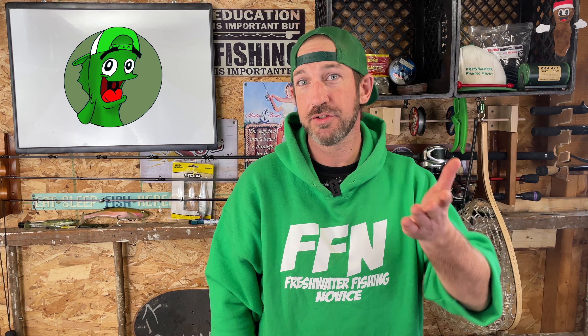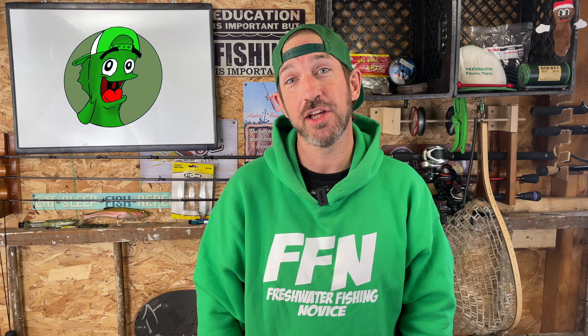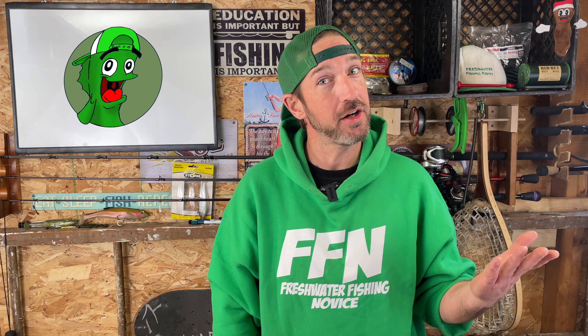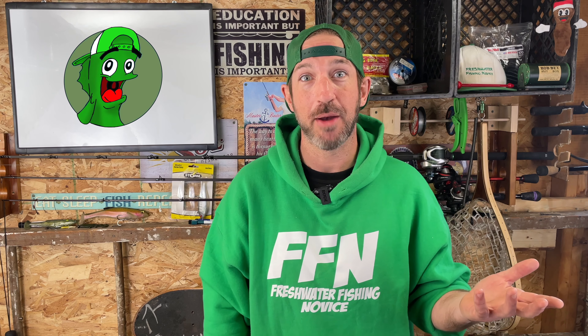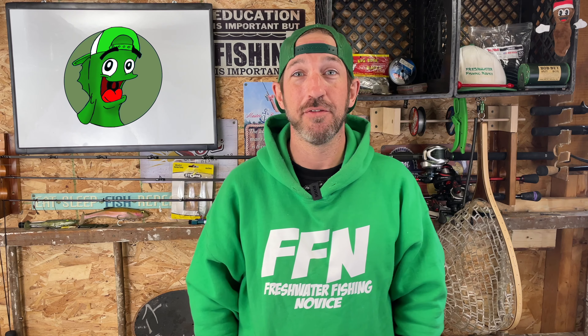Welcome back Freshwater Fishing Novices, subscribers, new viewers, welcome to the Freshwater Fishing Novice YouTube channel. My name is Moles, this is Freshwater Fishing Novice Friday. The whole point of this channel is to help adult anglers who haven't fished before, or maybe forgot everything they didn't learn when they were younger. Like me — I don't remember anything my parents taught me about fishing. So if you're in the same boat, welcome.